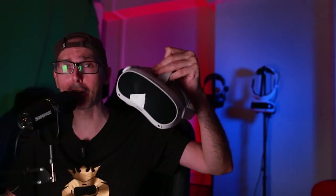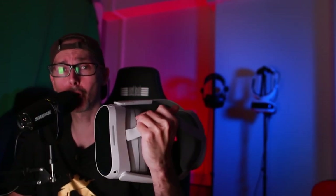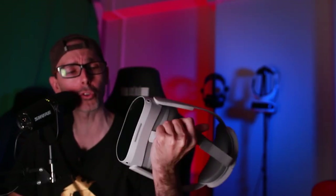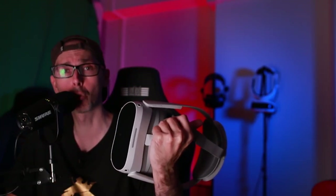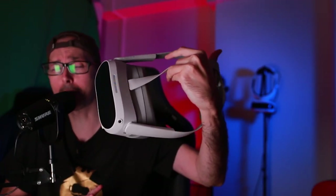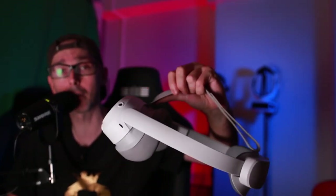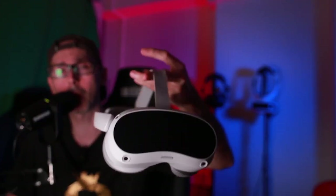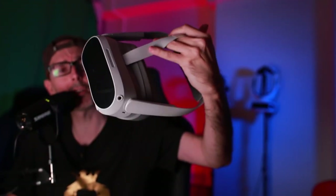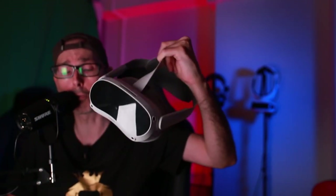Hey guys, welcome to VR Essentials. Today we have a very cool video as we're going to be using the Pico 4 and putting it through its paces to see whether you could actually watch a movie with it. I'm going to give my thoughts on comfort, and we'll be using Virtual Desktop, which had an update a couple of weeks ago, and also BigScreen.